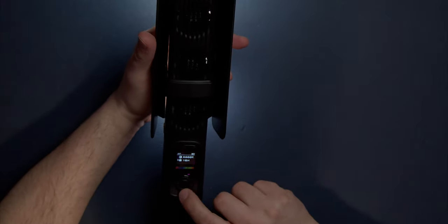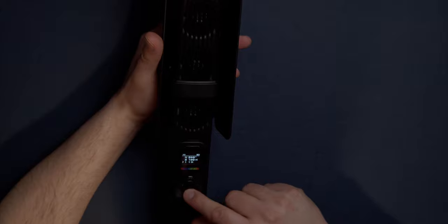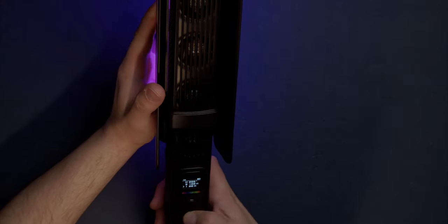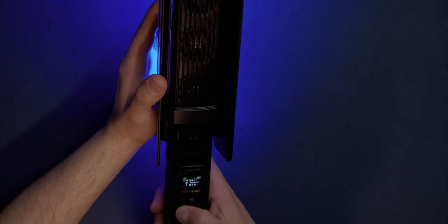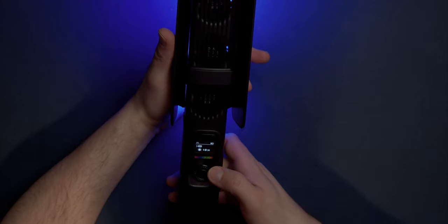To go into HSI mode you press the wheel down. To switch between HSI, saturation, and brightness you push in the direction of the function. If you push in the wrong direction you'll accidentally go back into CCT mode, so there are specific directions here. At 100% power it's very easy to accidentally change settings. I do really love the wheel because you can just run your finger along it and get to where you need to go fairly quickly. There is the RGB right there.